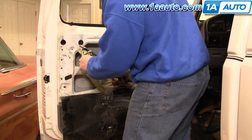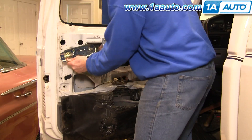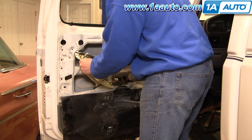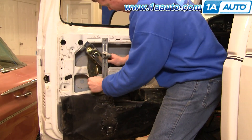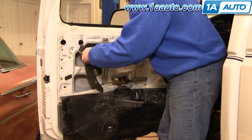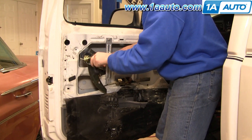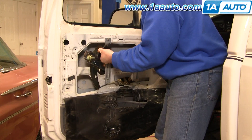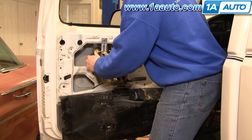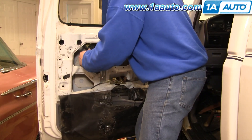Sometimes it's a matter of just getting it in the right spot. Sometimes what you'll want to do is just take this and change the angle a little bit by rolling the regulator — this changes the angle a little bit to help get it positioned correctly.